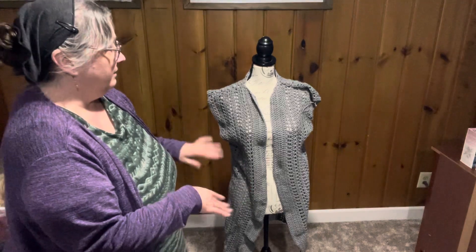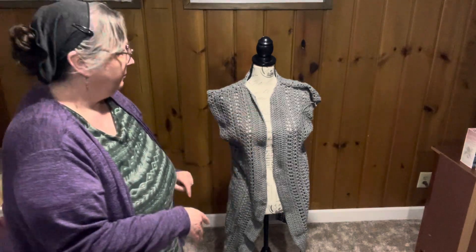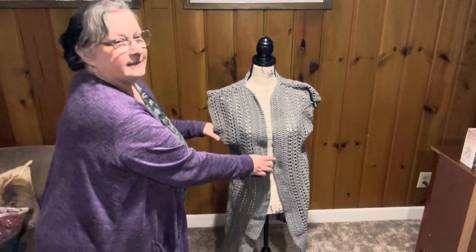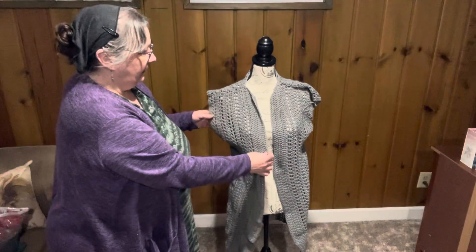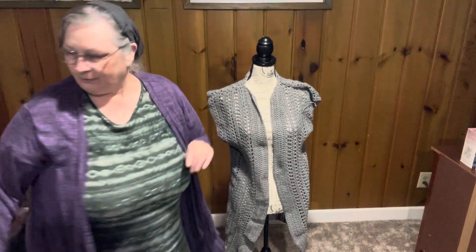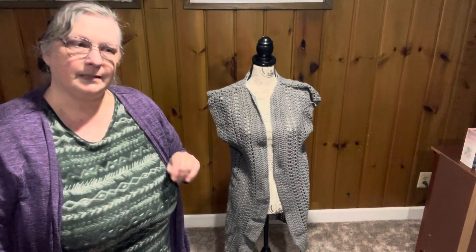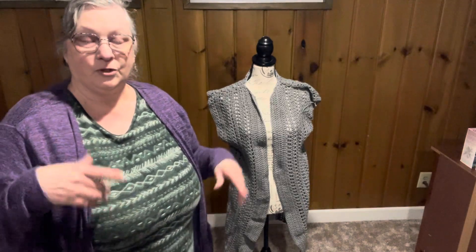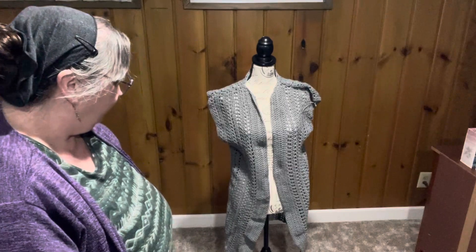These are not for me — these are ones I made for other people. I really like this pattern. It's a three weight and I like the three weight definitely better than the four weight, although the four weight would be nice in winter since I made it longer.